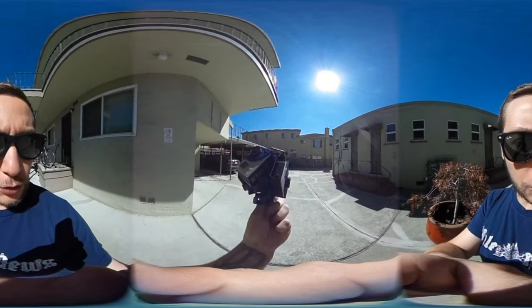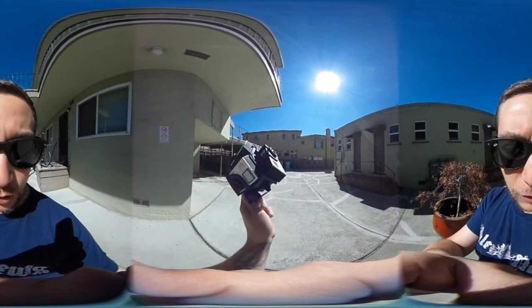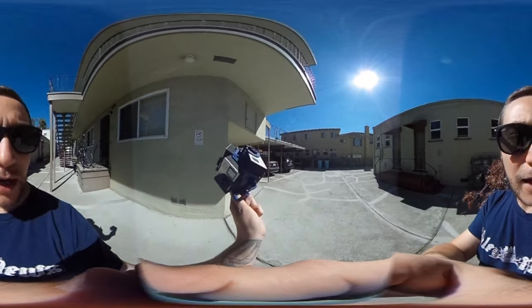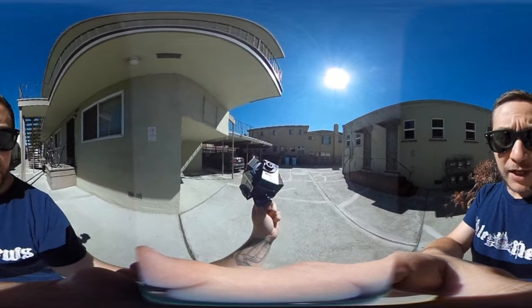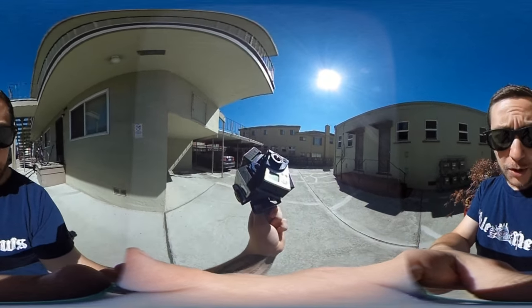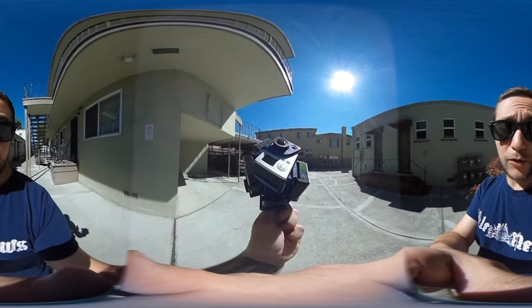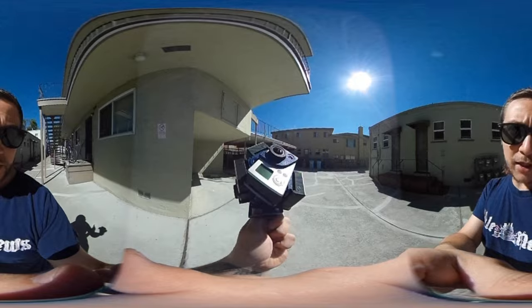I have my cool GoPro 7 camera contraption here that will allow me to shoot in higher resolution 360. I am missing one GoPro right there. If you know anyone that has a GoPro Hero 3 Plus or 4 and lives in the bay area that would allow me to borrow it just to test this out, I would greatly appreciate it.